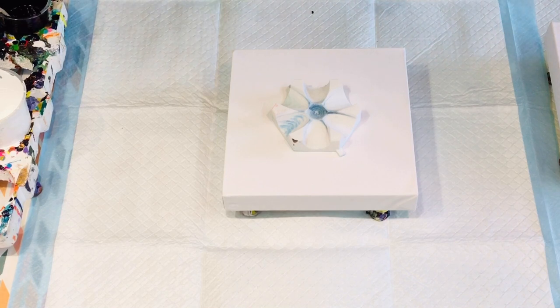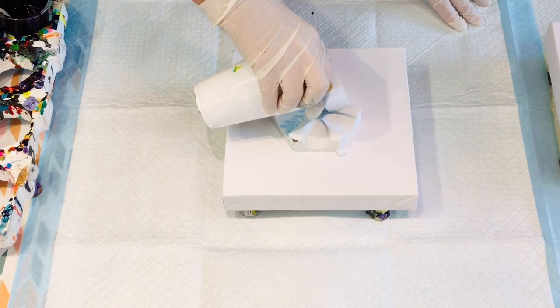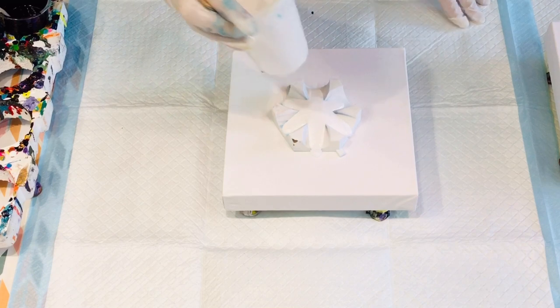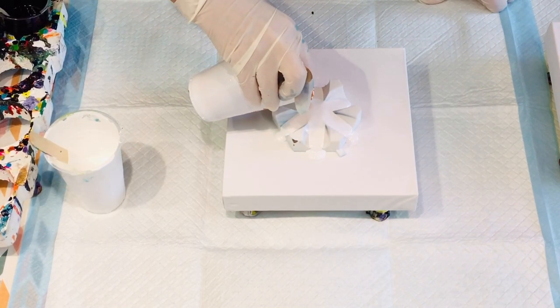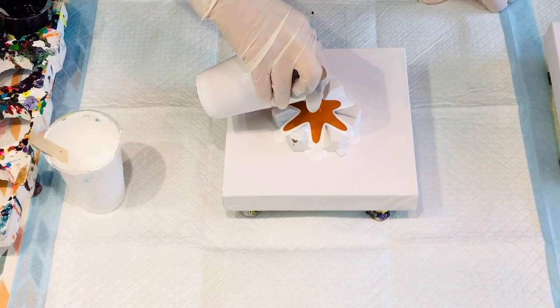Just wish me luck! I put a link to my pouring medium recipe in the comments — it will be at the top of this particular pour. So that's just white, and this is a bit of gold with burnt sienna in it.